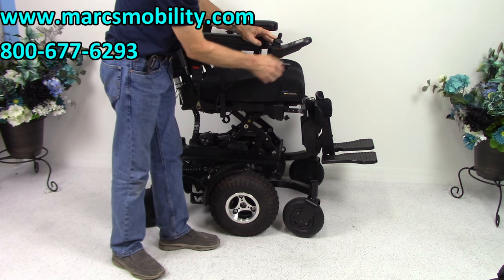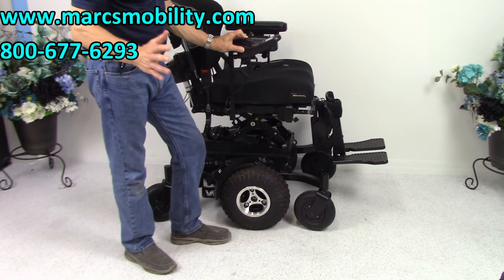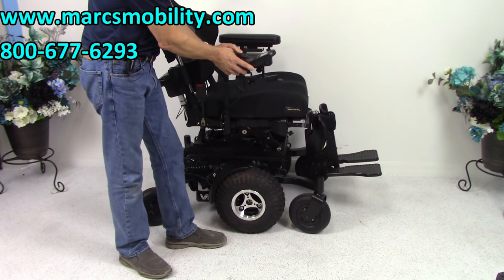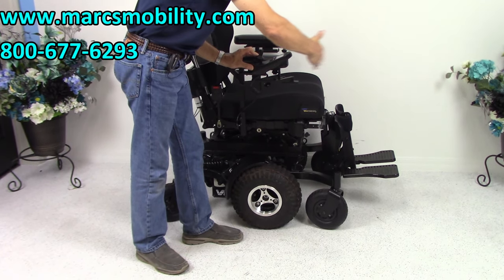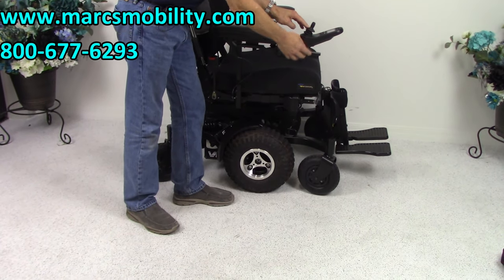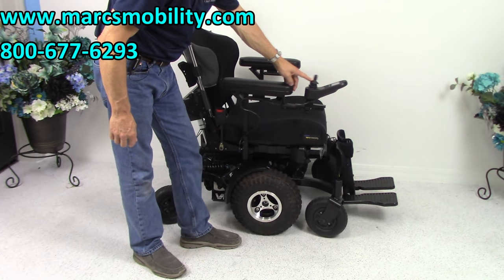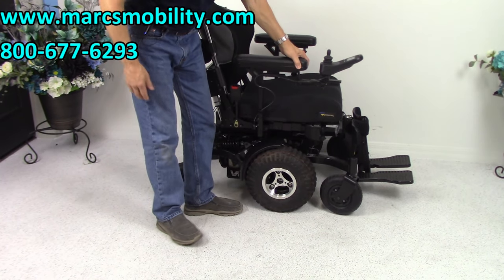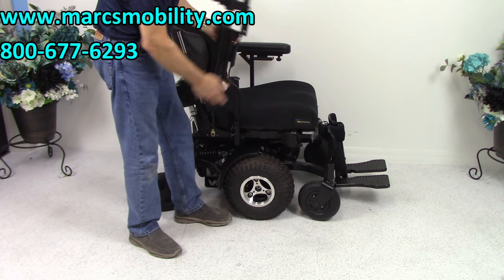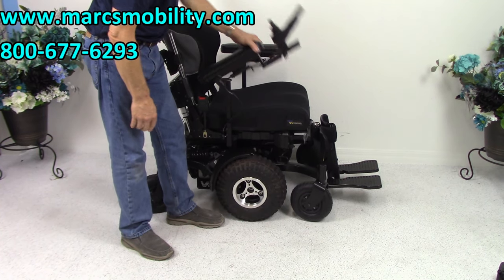So here you've got a swing-away joystick. If you're left-handed, we can switch the joystick to the left side — no problem at all. It's called a swing-away joystick, and it's great because you can get closer to a table. The joystick locks back up once you return it to the front. On this chair the arms do raise up — there's a little lever right here; push it forward and the arms will raise up.